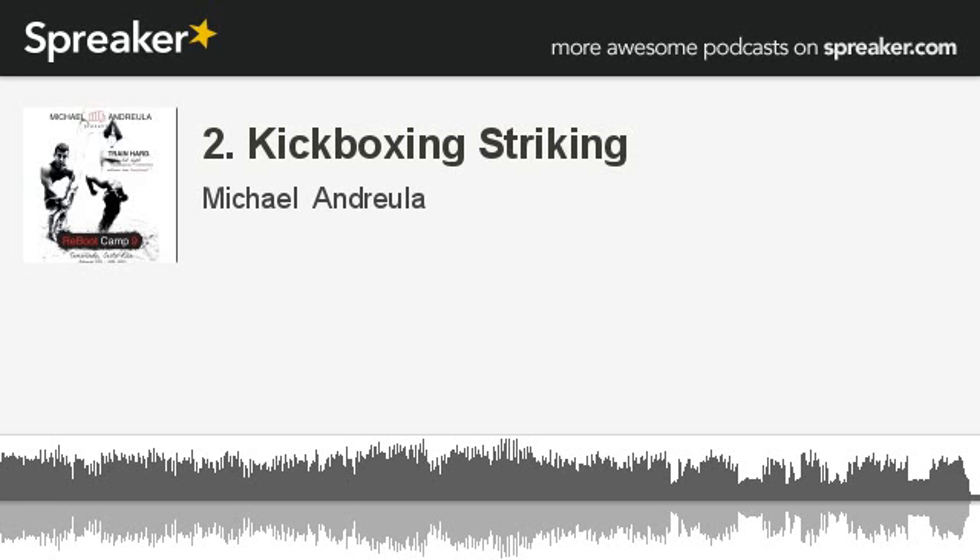Jab. Make sure you step in — I like to step in forward and a little bit to the side. If I throw a left jab, I'll step forward and a little bit to the left. Cross. Step in. Twist your hips. Push off your back foot. Try to start the chain reaction in the ball of your foot. Twist your hips, release the arm, and then right back to your chin.